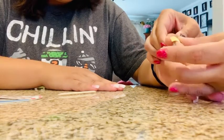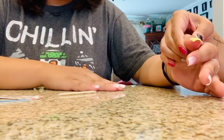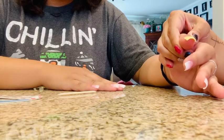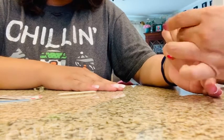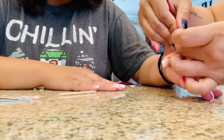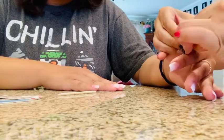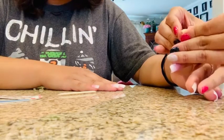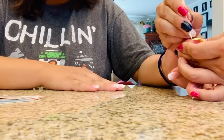Then you tuck it under. And I just cut with my thumb whatever is extra, or you can use a cuticle stick to tear it out.